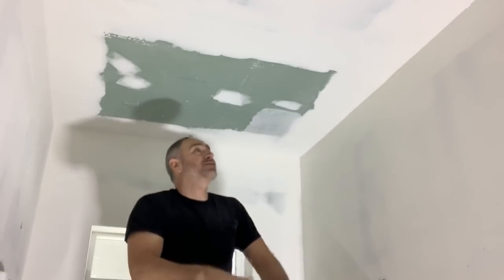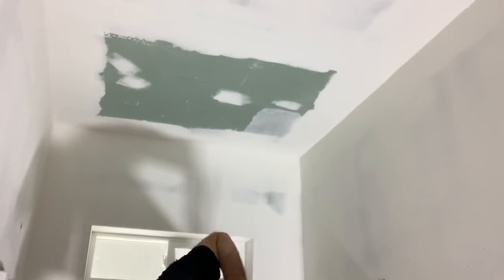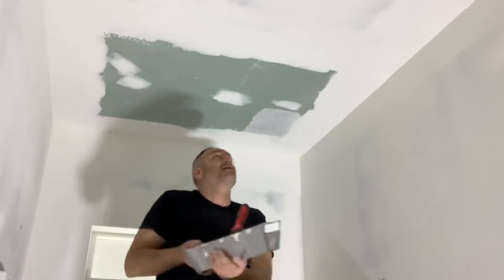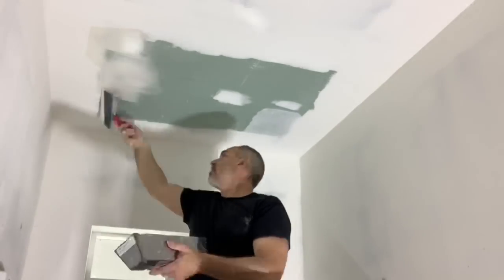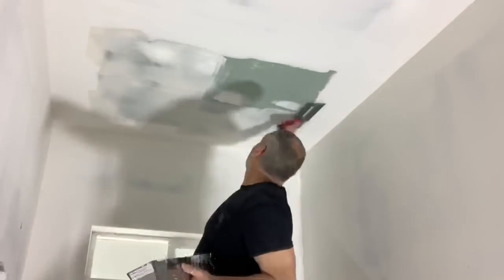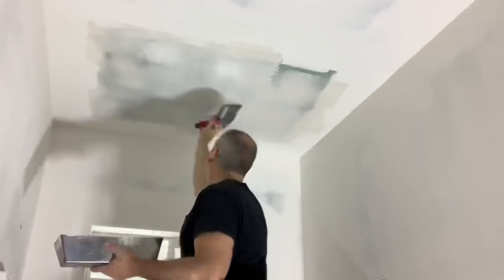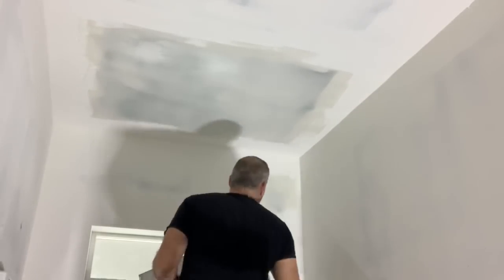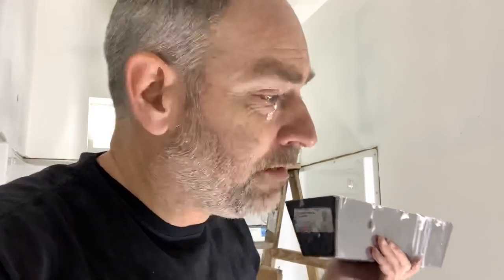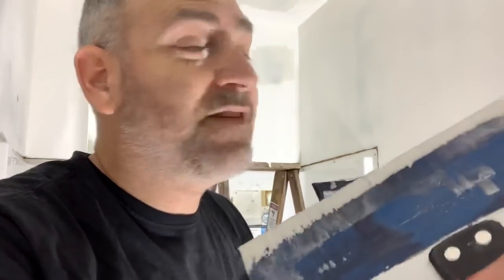I'm not using the roller method up here because we just have a little tiny bit that needs a whole skim coat. So we're just going to do it the old-fashioned way. Look at that — almost got it right in my eyeball. Go ahead and say it — you should be wearing safety glasses. So we've got some minor things to fix in here. I can't really show you on camera, so I'm going to go ahead and do it, and then we'll take a look at it once we get everything ready to prime.